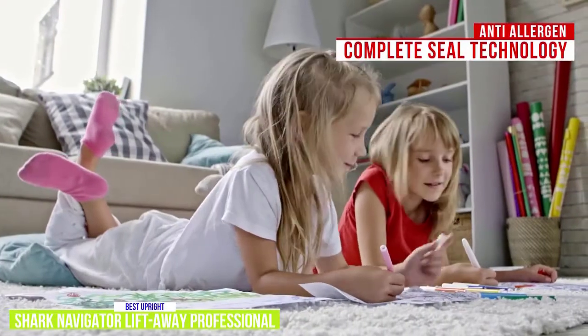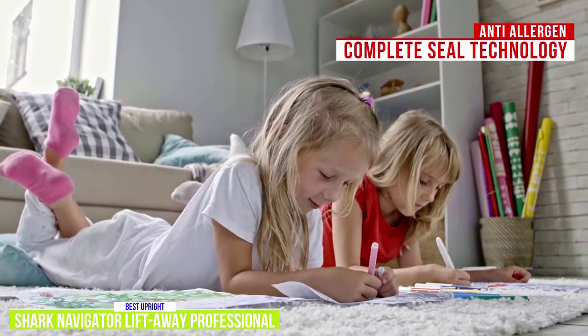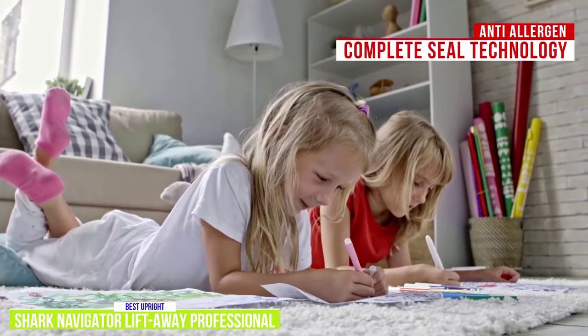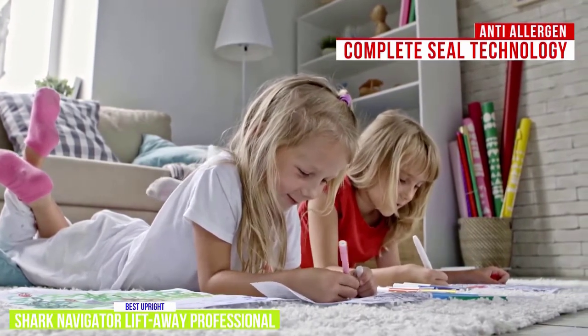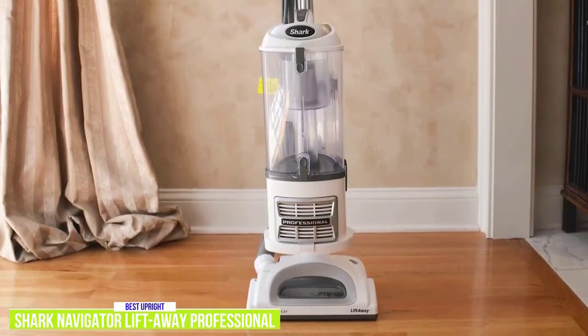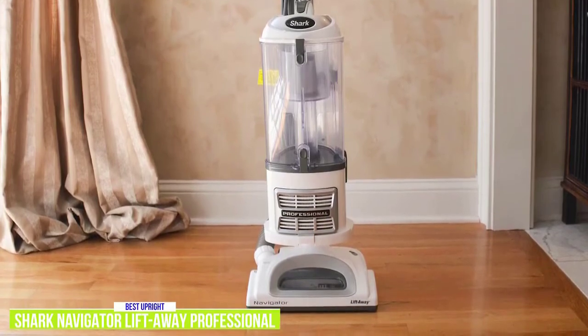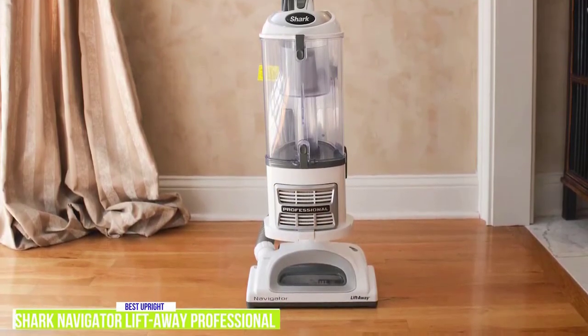It also features Anti-Allergen Complete Seal technology, which is an added benefit if you have small children or anyone with allergies, since the HEPA filter traps 99.9% of allergens in the vacuum. The versatility of the Shark Navigator Lift-Away Pro gives you powerful upright performance along with the convenience of a handheld, making it one of the best upright vacuum cleaners around.